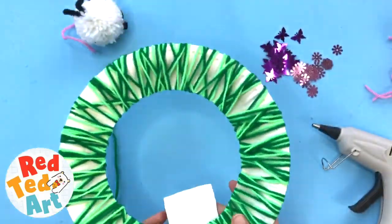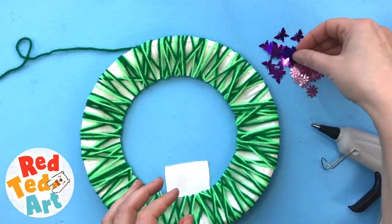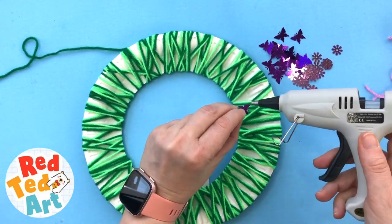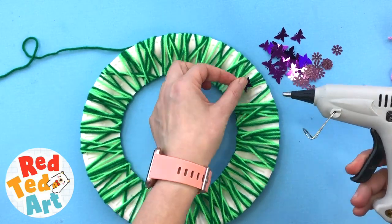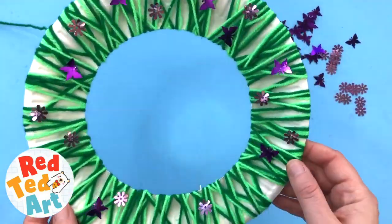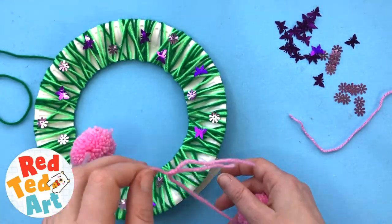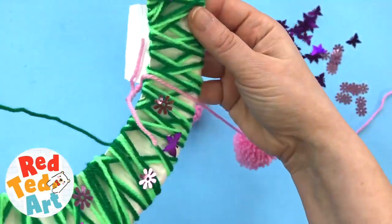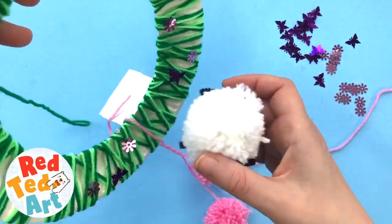Look at that, really good. Then we're going to take our little decorations. Now you can either just pop them inside or you can glue them on, it's up to you. And we're just going to add those — I think that'll look really cute. Very spring-like. I think this looks like an adorable wreath as it is; you almost don't need the pom-poms. So I'm just going to add these two — they will be dangling — and then we'll just glue on our little sheep.